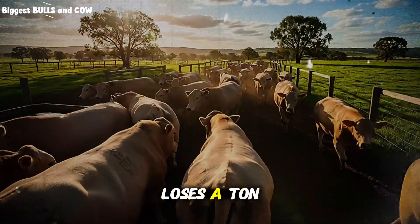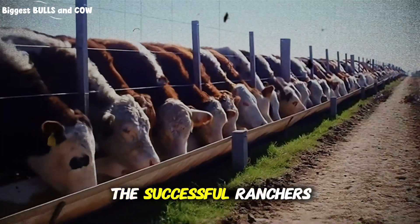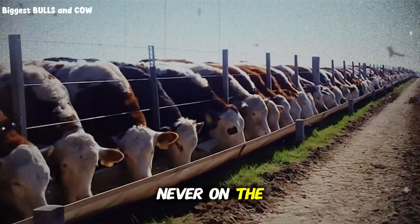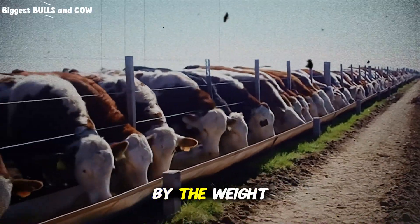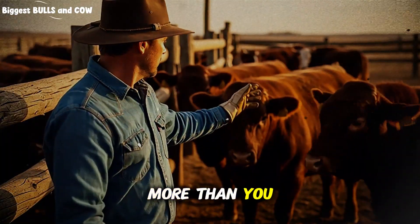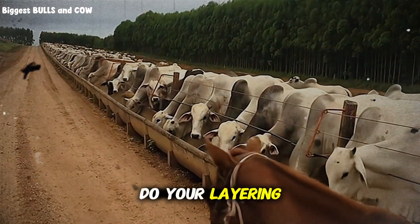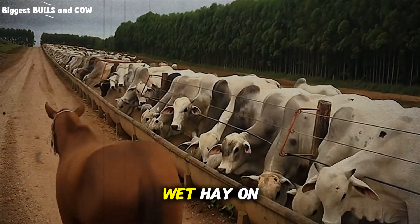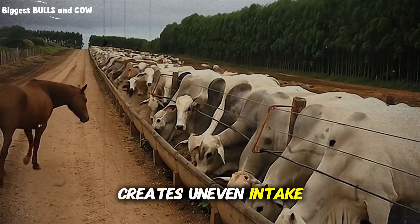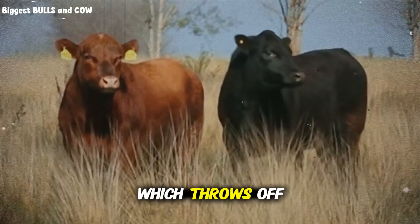Alfalfa especially loses a ton of nutritional value when the leaves shatter off. So successful ranchers place the alfalfa layer in the middle or on top — never on the bottom where it gets crushed and crumbled by the weight of coarser hay above it. Also, timing matters more than you think. If you're in a climate where hay absorbs morning dew or frost, you want to do your layering after things dry out. Wet hay on the outside of the pile with dry hay in the middle creates uneven intake — cattle will avoid the wet stuff and gorge on the dry, which throws off the whole system.